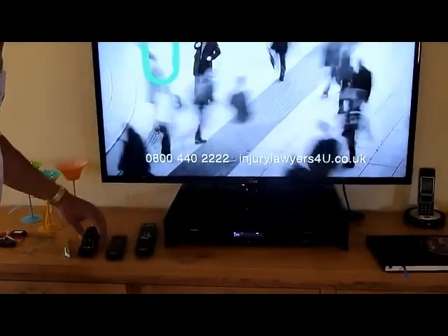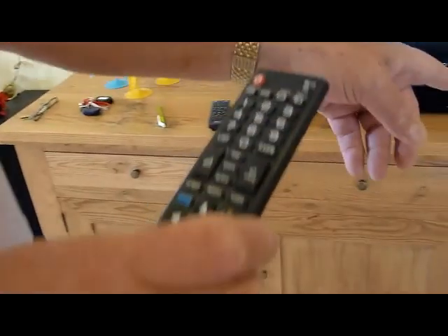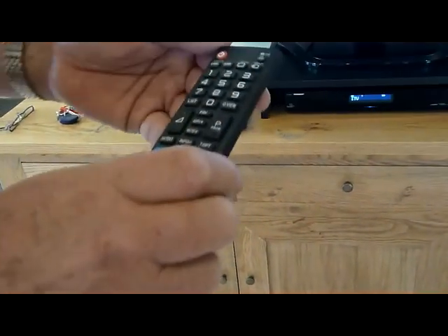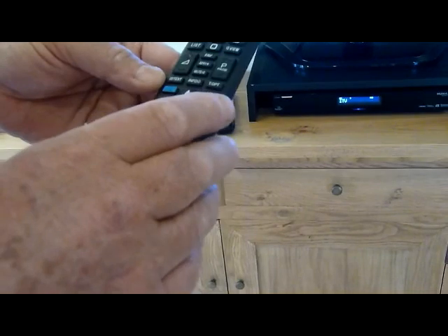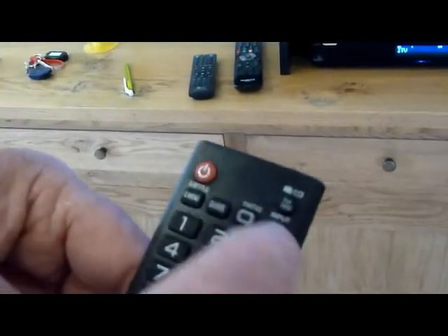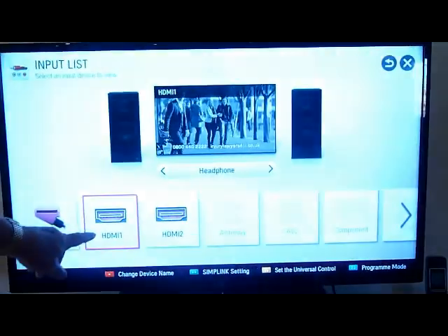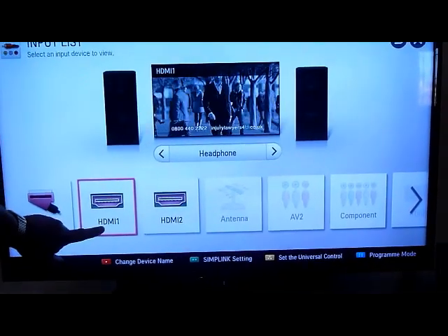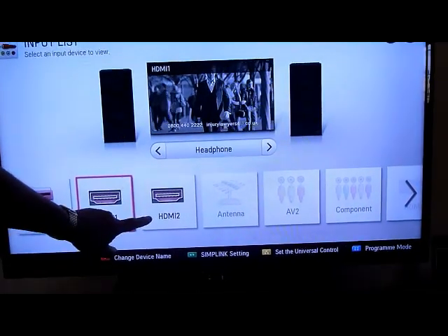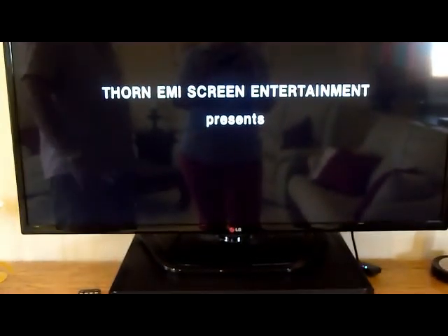The DVD player is directly beneath, sitting on top of the amplifier. To view the DVD on the TV remote control, you need to change the HDMI channel using the input button. It will show you what inputs are available — HDMI 1 is the Humax box and HDMI 2 is the DVD player. Scan along to HDMI 2, hit OK, and you're now on the DVD player.